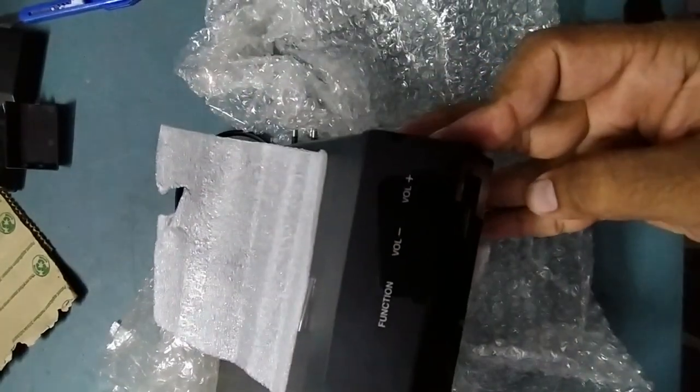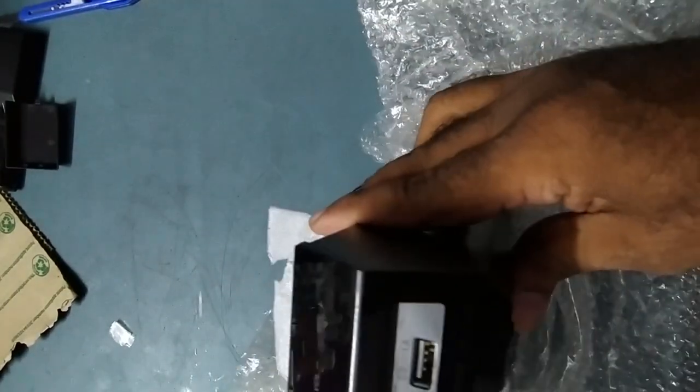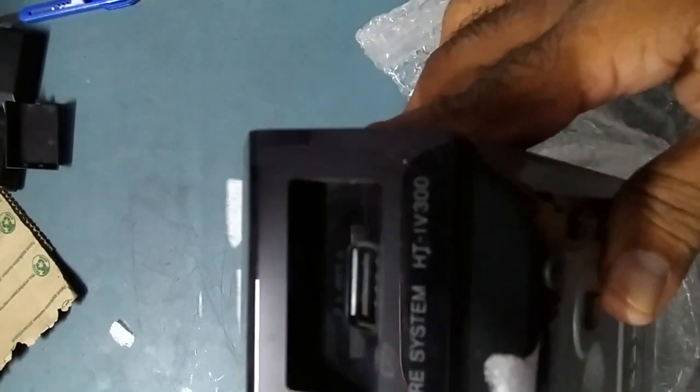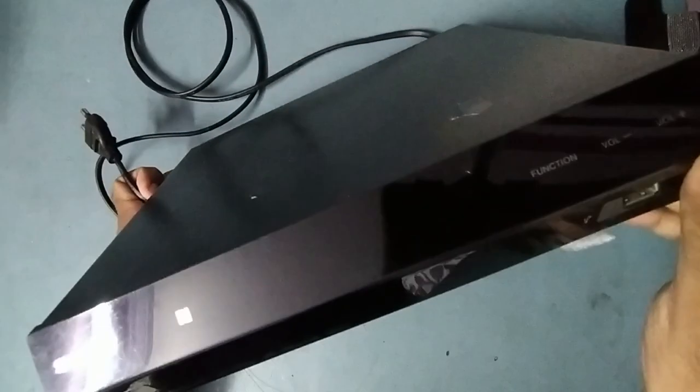Okay guys, same model IV300 — it is written right here. So let's put it on power and check what the issue is.